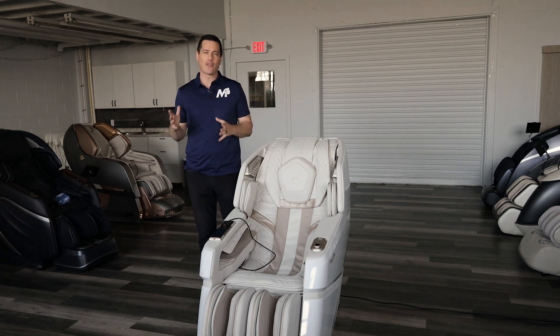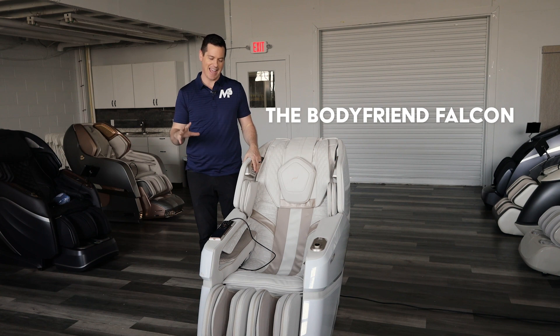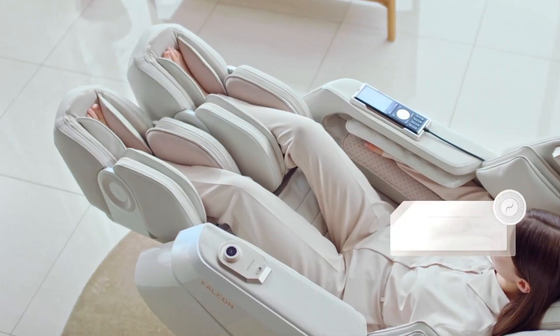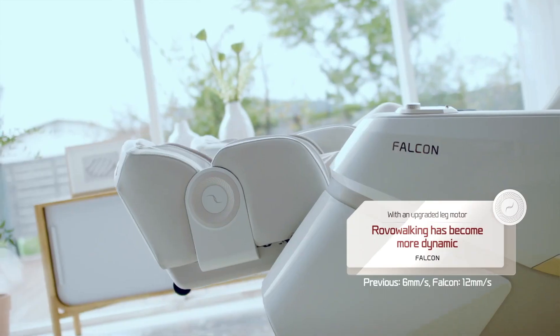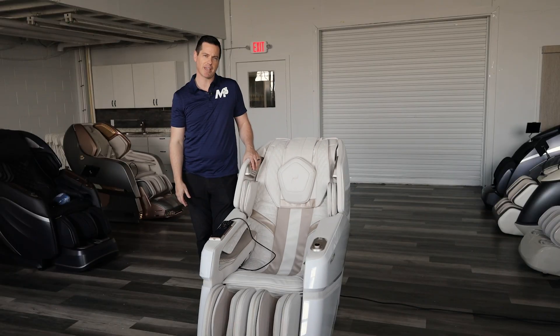Today's video I'm going to go over a chair called the Bodyfriend Falcon. It is a chair that is robust in all the features and technology it has behind it. It even has separate leg movement type of actions for you — reminds me of a transformer, so I'm geeking out here.